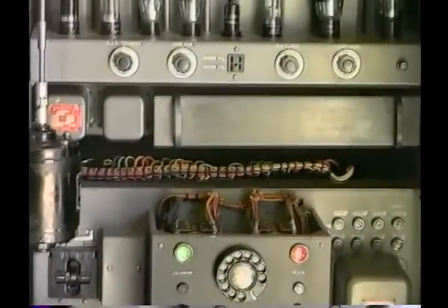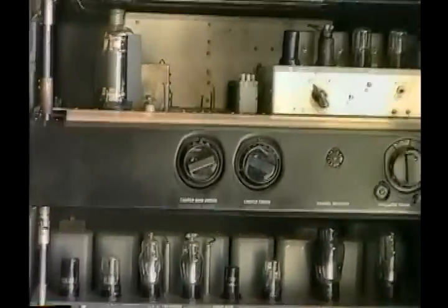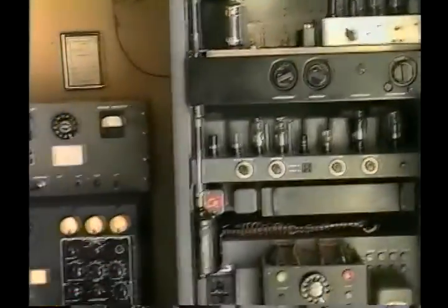It even came with a complete complement of brand-new tubes, two of each. Everything was there. It was about the easiest radio I've ever had as far as putting it in. Now, it was difficult to acquire transportation-wise, but once it got here, it was straightforward.